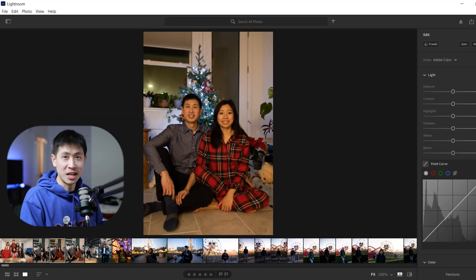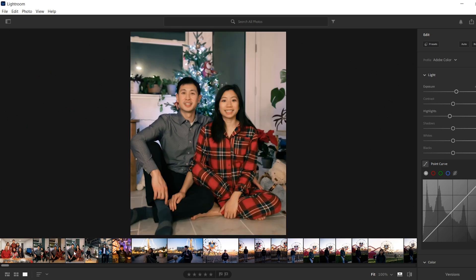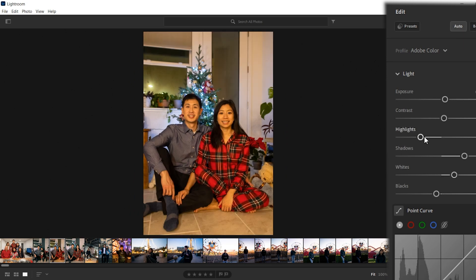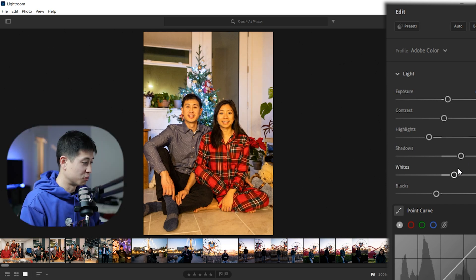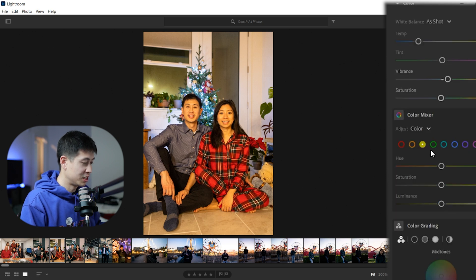Here's a picture of me and Stephanie in front of our Christmas tree during the holidays. This is what I got after — same idea. They also have an auto feature, you can check it out and see if you like it. I think I just like it a little bit brighter since those were kind of dark when we took this picture. Come down to your color mixer, check yellow, and just drag down the saturation. Now watch the magic happen.